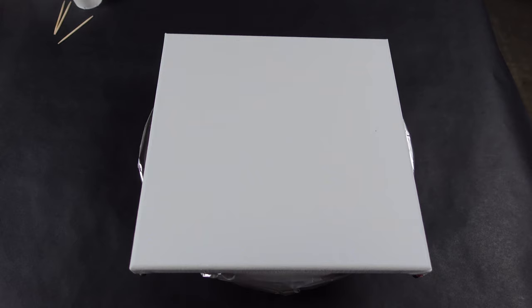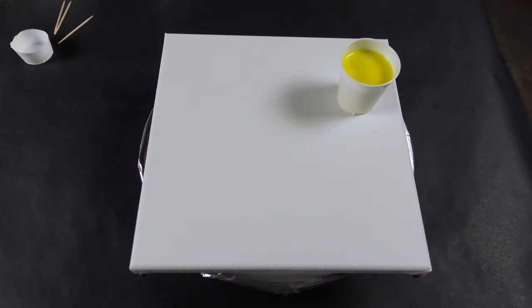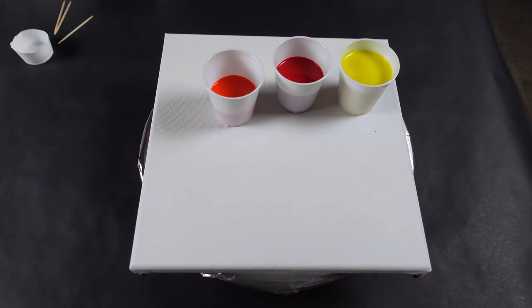Welcome back! Today I'm going to do something a little different. I've been doing a whole bunch of open cups, but I recently saw a video by Olga Sobe and she did a chameleon cell swirl. So that's what we're going to do here today. I have all kinds of crazy looking colors and they're all going to go together beautifully.